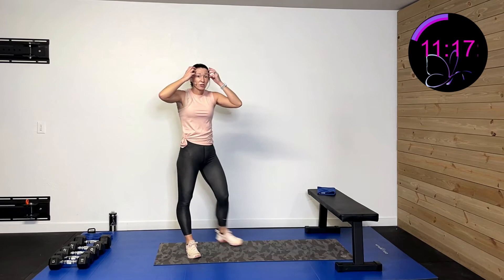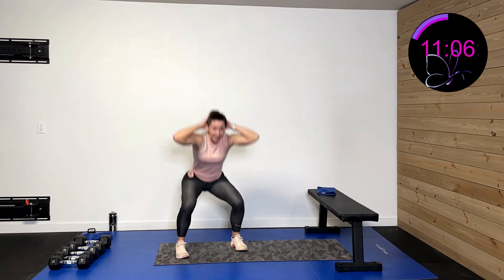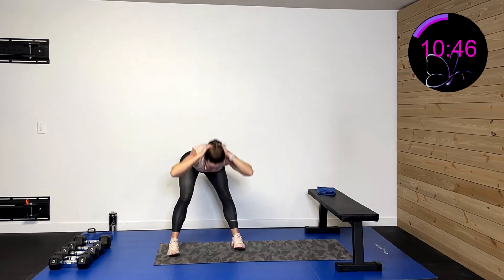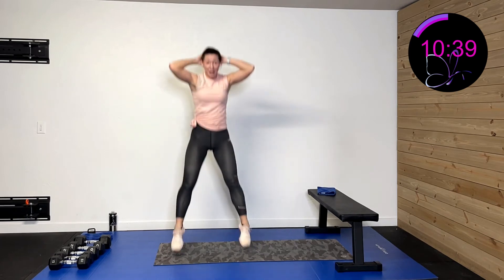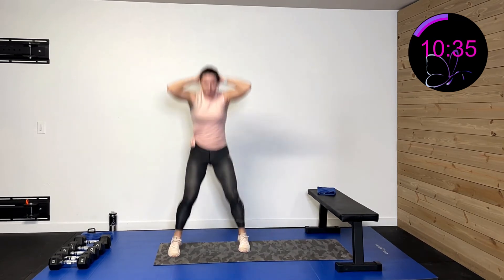Next activity: deadlift to low squat with explosion, hands behind head. Three, two, one. Hinge down, come back, squat, explode. Hinge down, drive forward, come down, explode. None of this wimpy stuff — go down, come up, explode, get onto those toes. Drive up to those toes. Twelve more seconds. Six, five, four, three, two, one, rest.